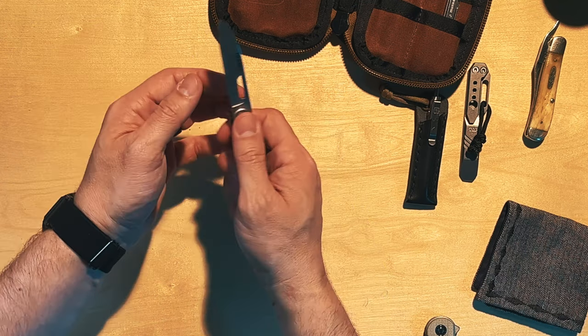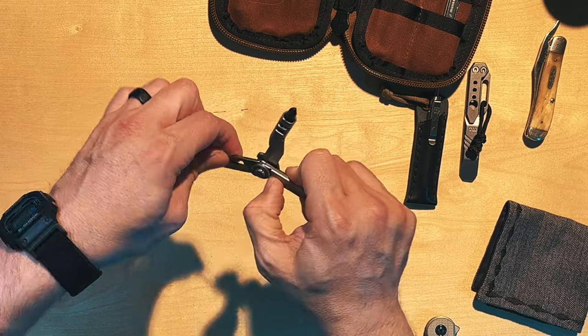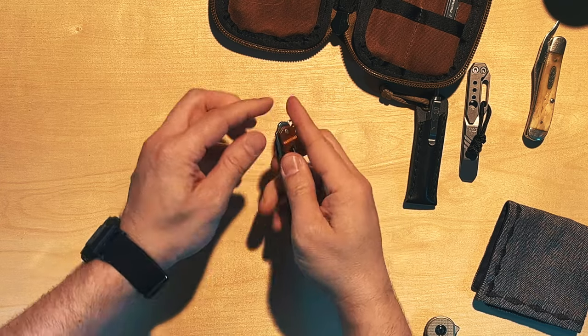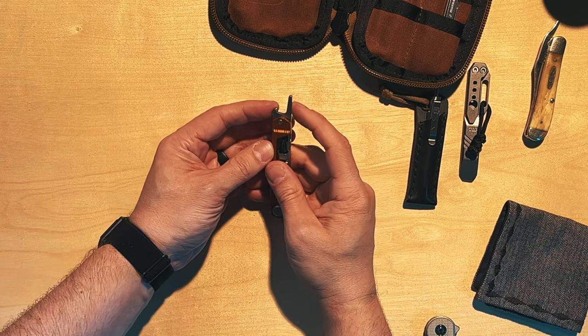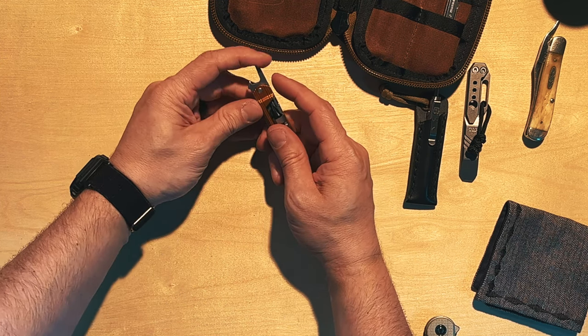The driver on the Gerber Armbar Slim Drive doesn't lock into place, which I'd prefer, but I understand why they designed it that way — you can use it sideways as a sort of screwdriver or pry bar. And then it has one more tool: a bottle opener and a small pry bar at the end. Really cool multi-tool overall.